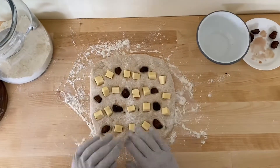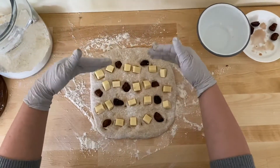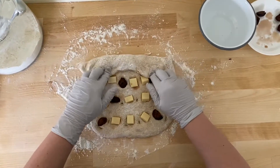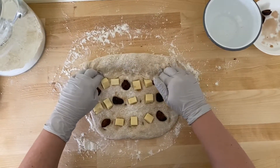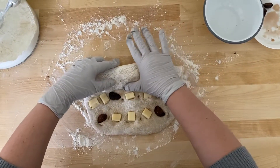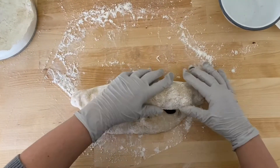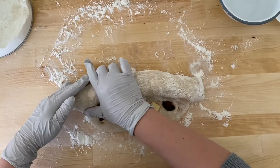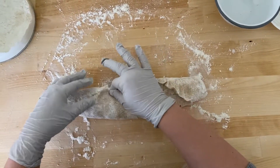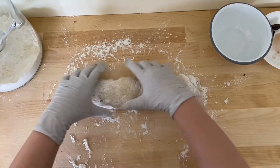Now that you have put all your cheese and figs in, this part is really important — this is how you seal the dough. You want to fold it towards yourself, cover the first roll and seal it, then keep going with the second one and seal it with your thumb. Make sure everything is covered, then turn it around and seal that end as well.